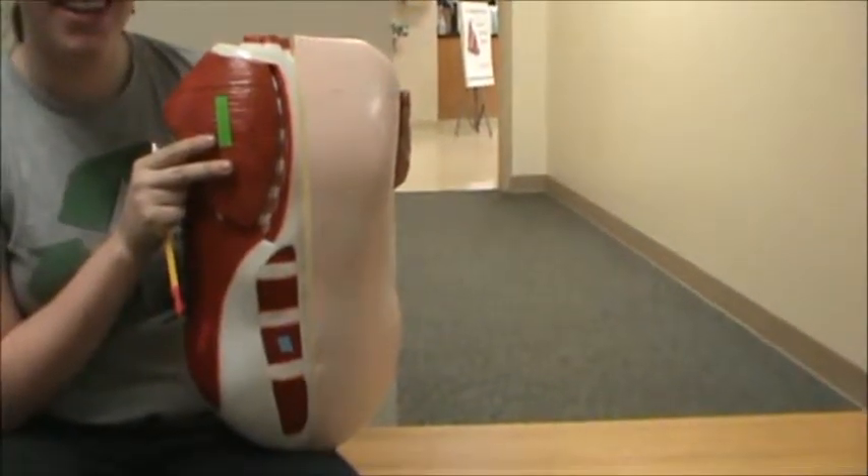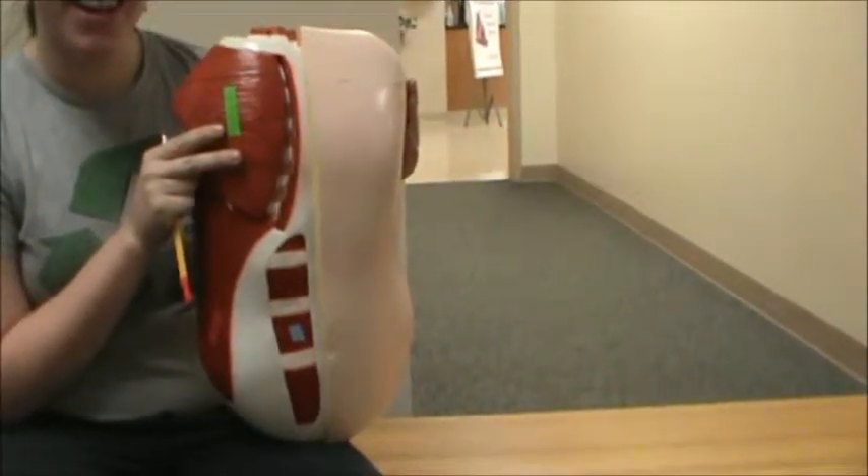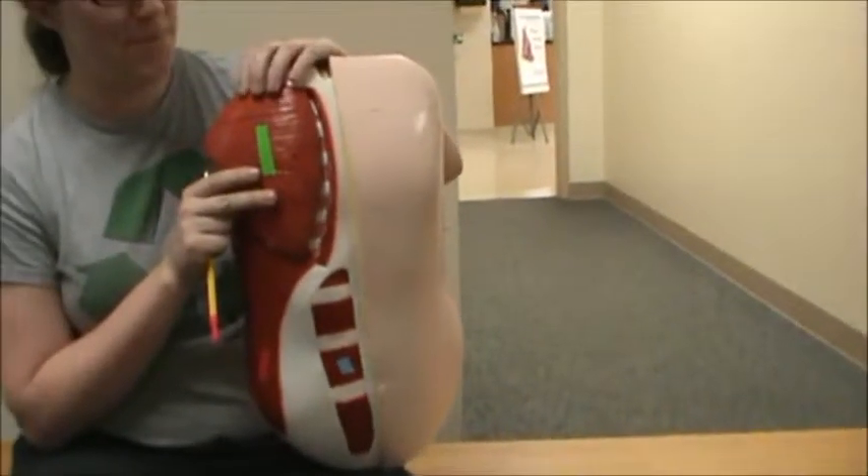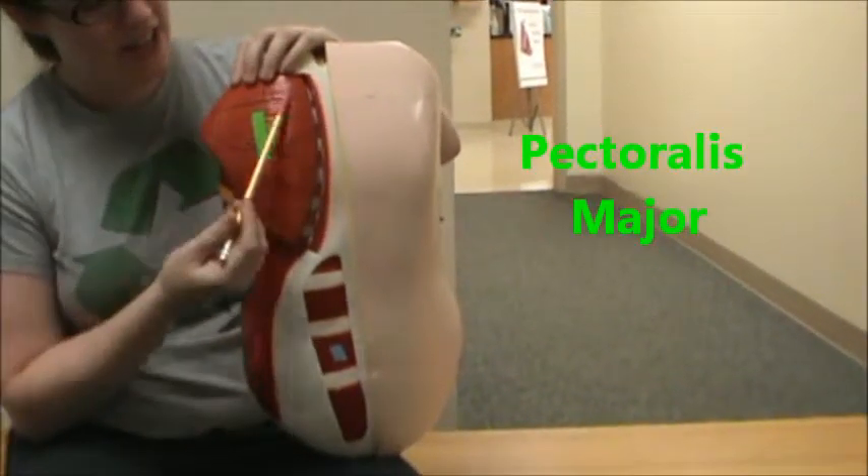This is going to be a video of the abdomen. Frederick loaned us his abdomen to use here. We're going to start off by identifying up here in green — we have the pectoralis major.